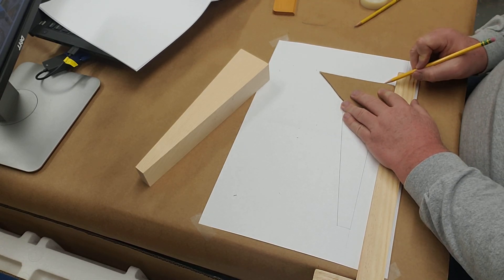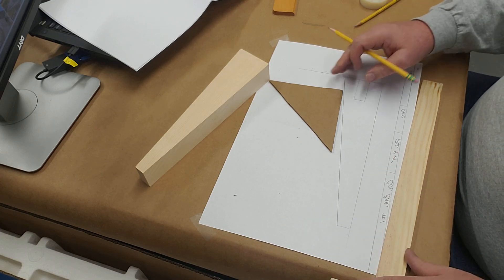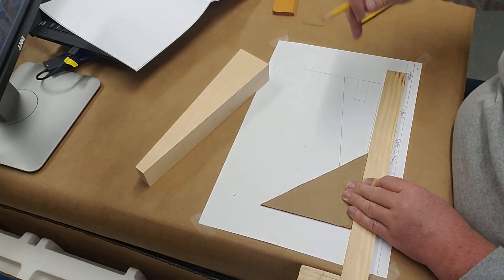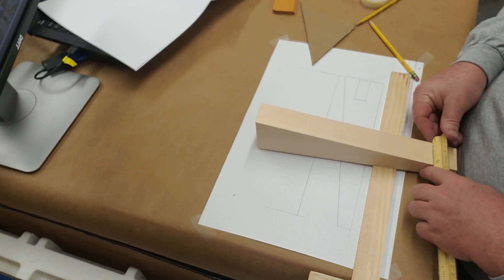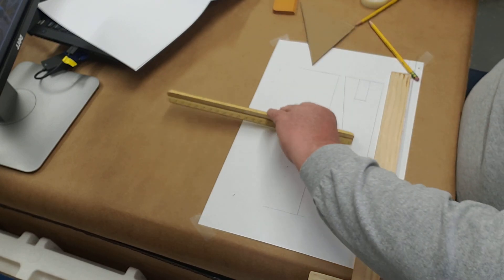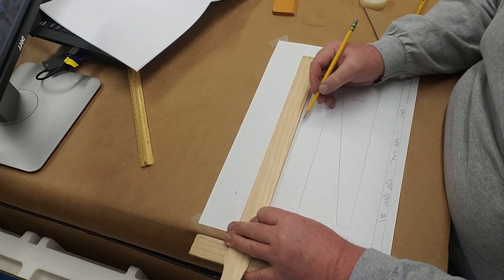Now I'm going to draw my top view, which looks a little different from the three views we did before. I'll draw the back of the car and make sure it lines up with exactly the back of the front view. I'll come up about a half inch from my front view line, then measure out how thick the block is — it looks like just a skosh over one and five-eighths inches. We're going to call it one and five-eighths.